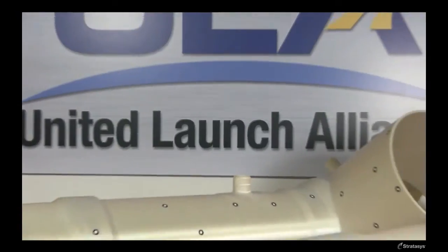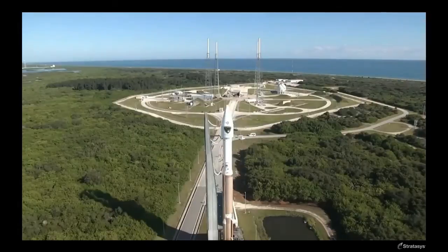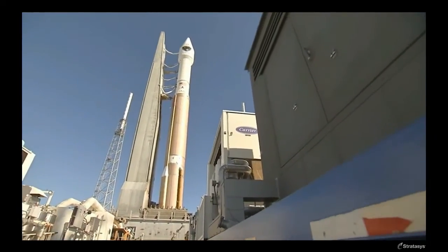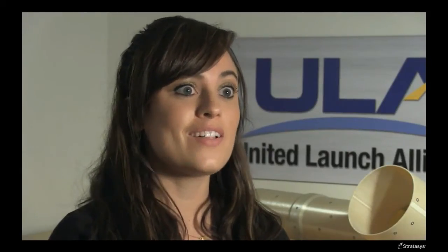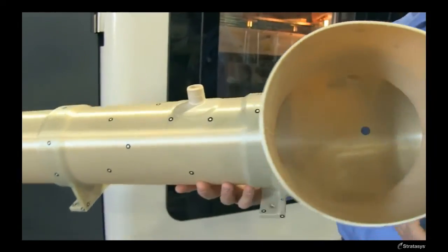Additive manufacturing adds a whole different facet to the design process. What you can do is basically build really complex geometries. And we can reduce our weight, which is really important in the disposable launch vehicle business. In a lot of cases, because we do have the ability to use this high-strength thermoplastic, we're actually replacing a lot of metallic applications with plastic applications, because it's substantially less expensive.